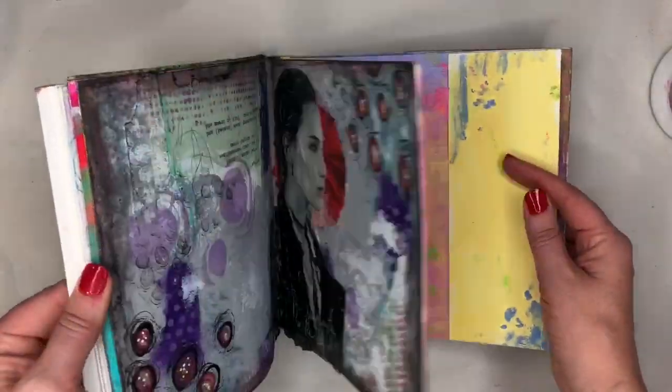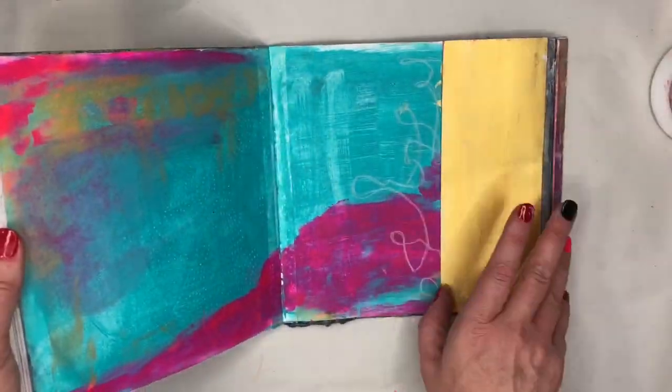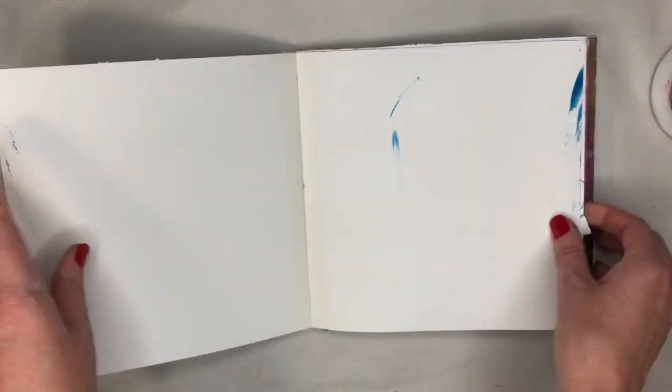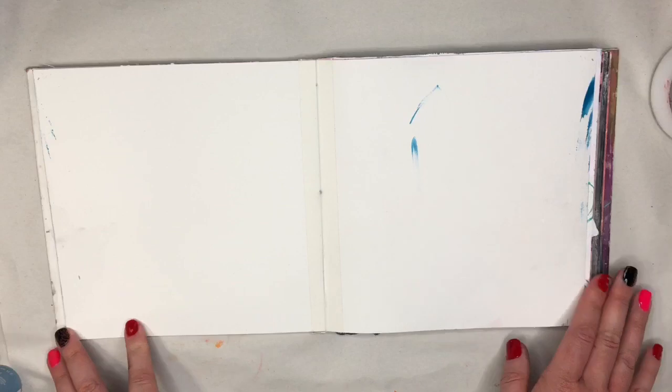This is a journal that I'm going to be working in today. As you can see, it's just a lot of backgrounds, just some playful stuff. I love creating in journals that I've made myself because I feel like there's not as much pressure to have a beautiful piece. I'm going to open up this book — this is an 8x8 just plain Bristol paper, but you can use any journal that you want.